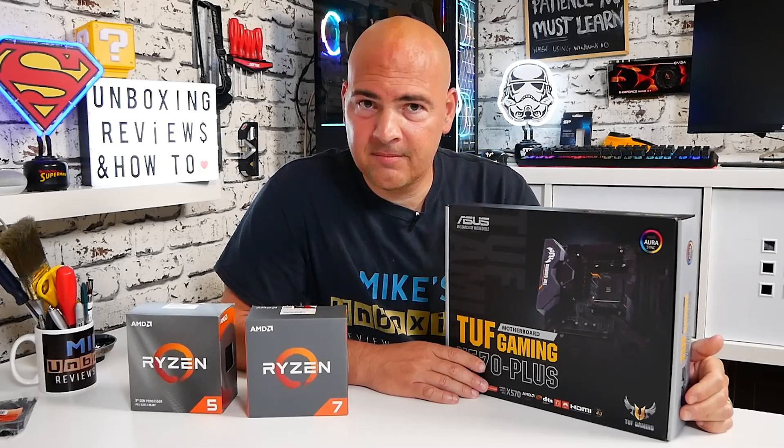In the meantime, I've been Mike. This is Mike's Unboxing Reviews and How To, and hopefully we'll catch you in the next motherboard review. Thanks for watching.